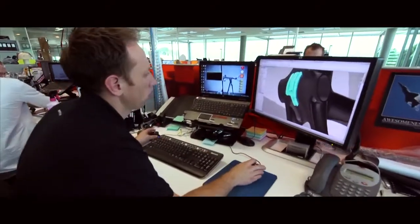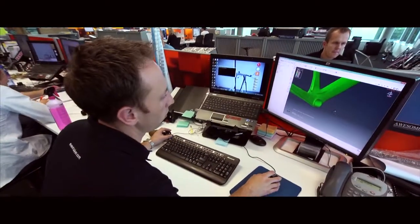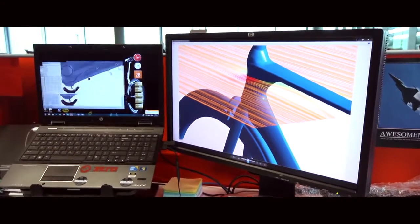We spent a large number of hours designing the bike using FEA, the structural simulation software, as well as CFD, which is the aerodynamic analysis software.